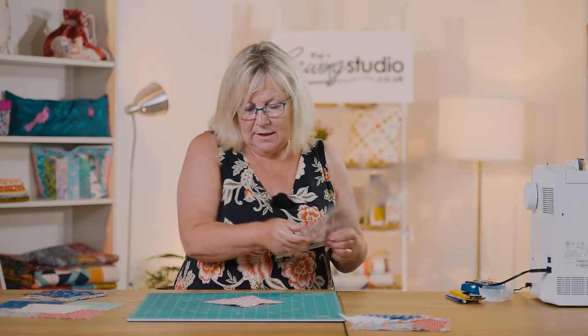Then we cut, as we did on the previous block. Next we place the blue block on top of the yellow so it goes like this - you can see a blue and a yellow, and blue and yellow the other way. Because I've pressed my seams towards the yellow fabric I can pop a pin in there and those seams will butt together nicely.